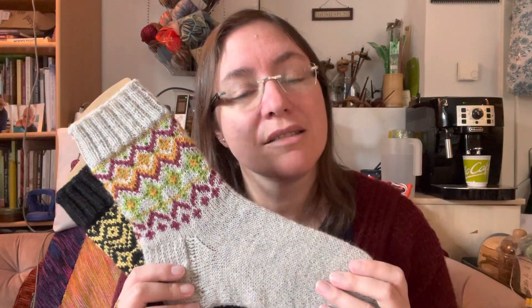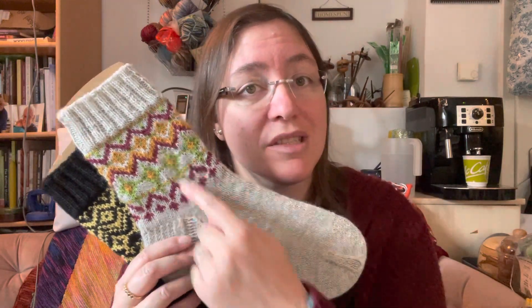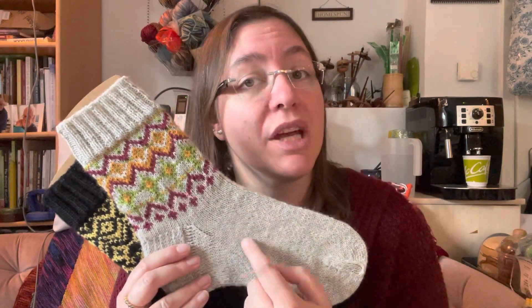I knit these socks with 2.75 millimeter needles, and that is the needle size I recommend in the pattern. I give you gauge for both the colorwork part and the non-colorwork part because there is a difference. My stitch gauge is the same — 32 stitches for 10 centimeters — but the row gauge is very different: 30 rows versus 40 rows on the exact same needle size.